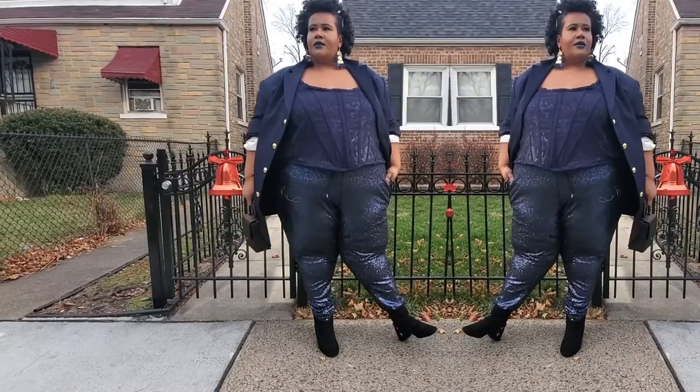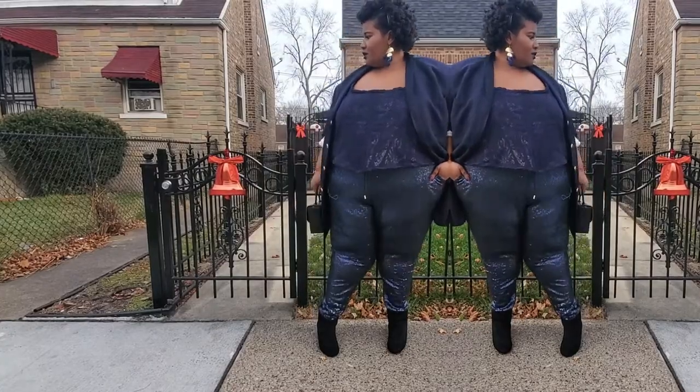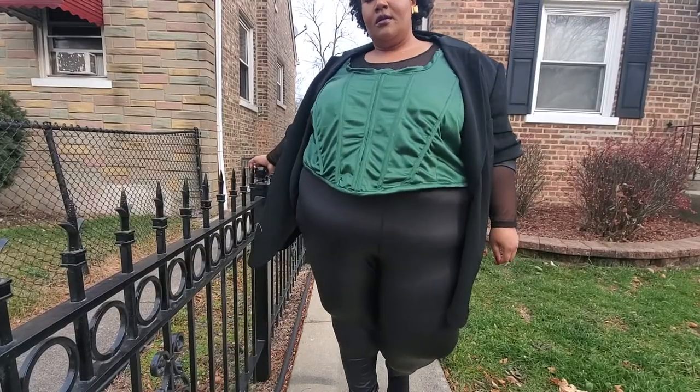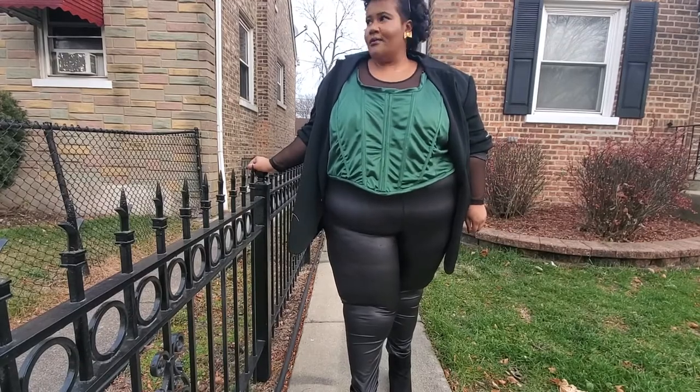Hello Stylers and welcome back to the Full Style In channel for another big video. Today's video is going to be showing how I created these beautiful, glamorous, dope corset tops.